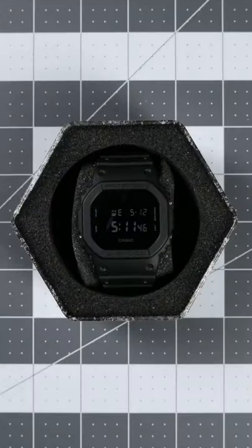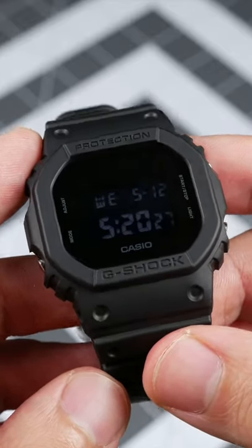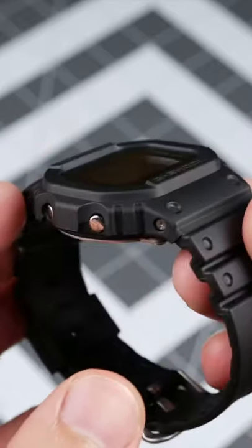This is the Casio G-Shock DW 5600. This G-Shock is 48.9mm tall, 42.8mm wide, and 13.4mm thin.